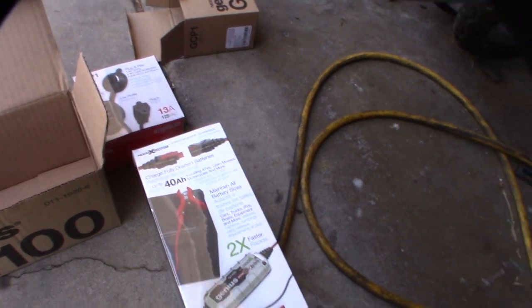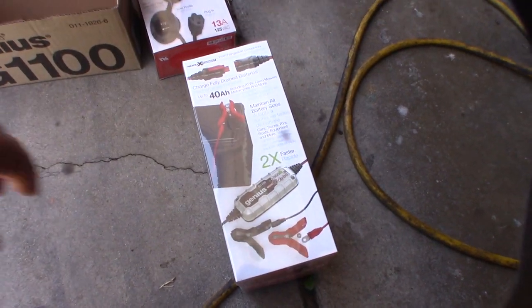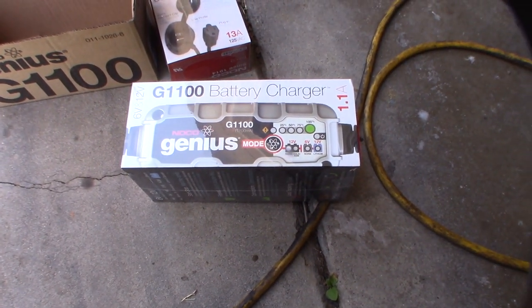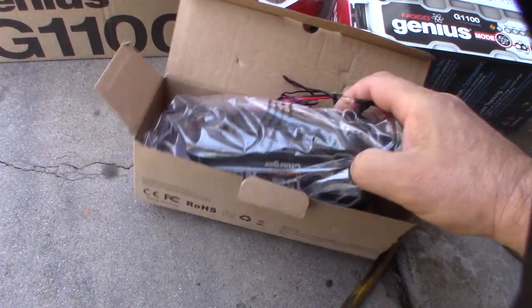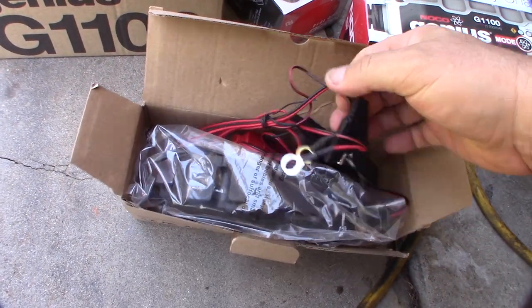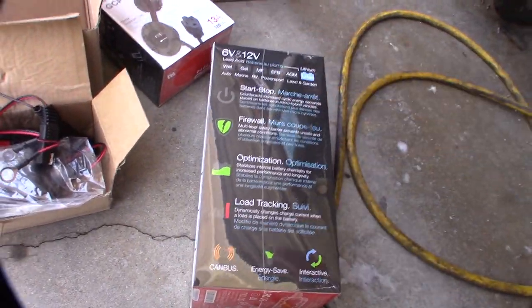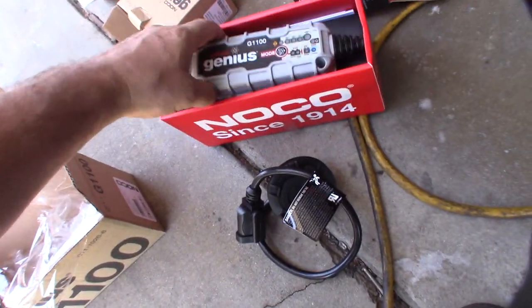I also bought another charger that I'm going to be returning. Originally I thought this $15 charger on Amazon would work - it's a 1.5 amp unit - but I was worried about it overcharging my batteries, and it just didn't seem as well constructed as the Genius. I know Genius makes their stuff well and puts out a good product.